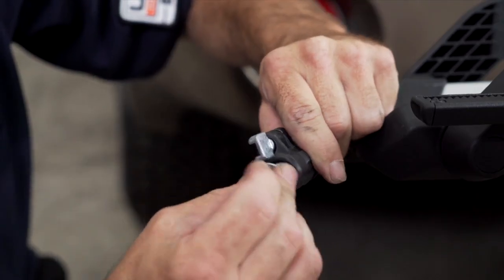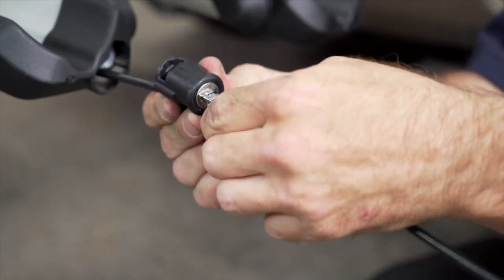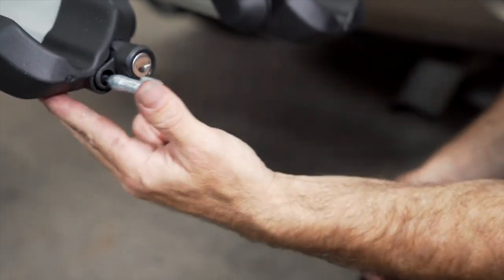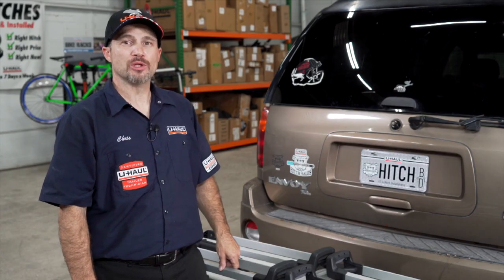Our final step is to insert our two remaining locking cylinders into the bike locks. With our bike rack assembled, we're now ready to load some bikes.